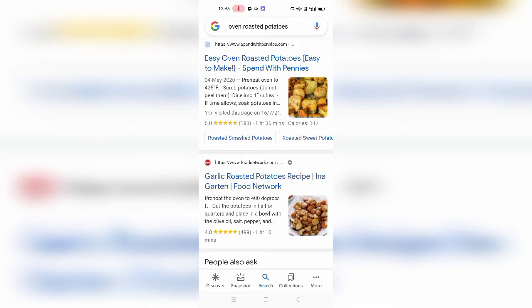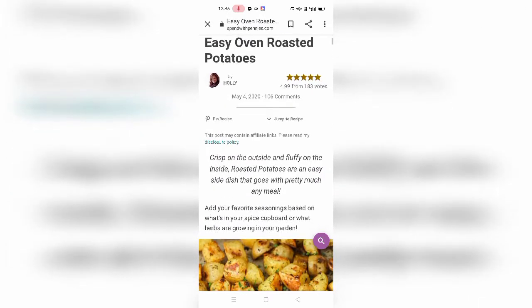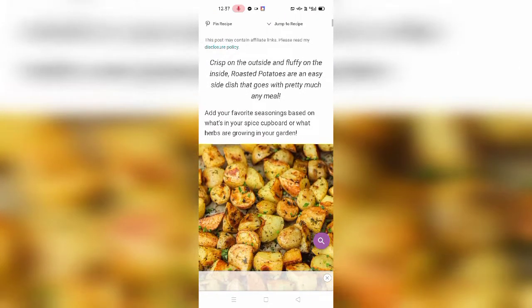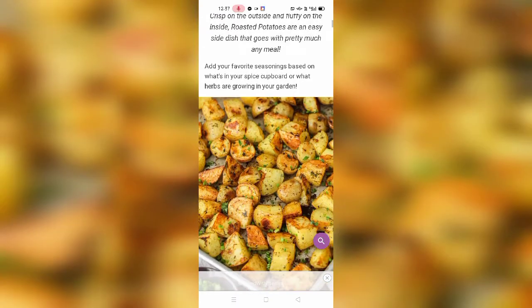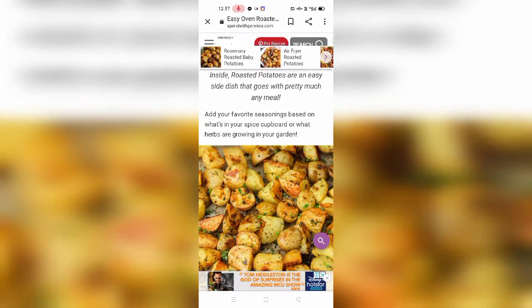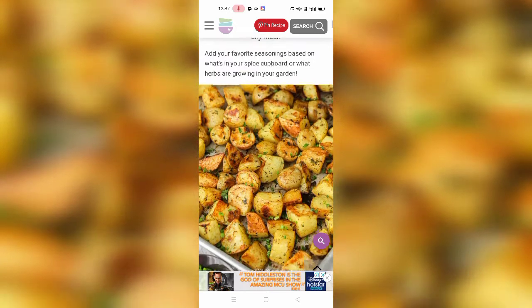The recipe is easy oven roasted potatoes. It is too easy to make, and the website name is www.spendwithpennies.com. Let's look at the site. Wow, it's really a good name! This is some introduction part of the website, and here is how these crispy, crunchy, and fluffy potatoes look.